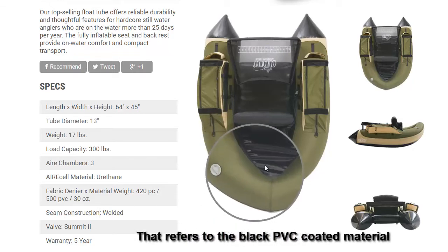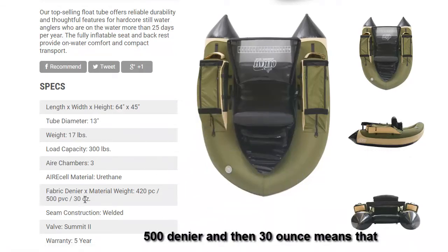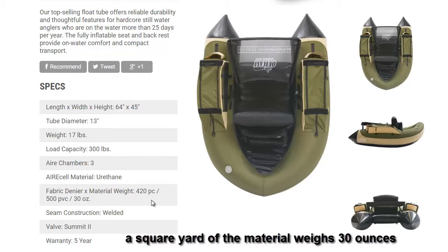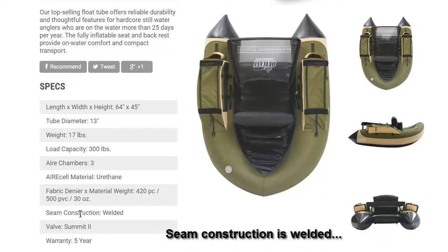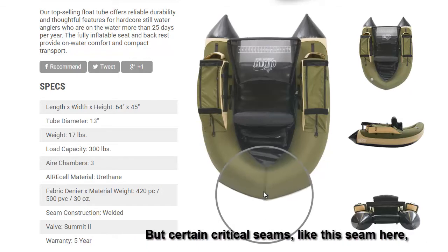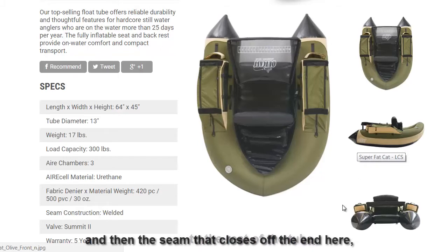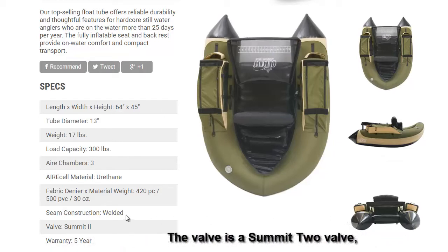The 500 PVC slash 30-ounce refers to the black PVC coated material used on the ends of the tubes, all along the bottom, and the floor. 500 denier, and 30 ounce means a square yard of the material weighs 30 ounces — a really nice heavyweight material. The seam construction is welded since nylon does melt. Certain critical seams, like the seam along the bottom joining the floor to the rest of the tube and the seam closing off the end, are all reinforced with stitching. The valve is a Summit 2 valve, a common valve used in many float tubes.